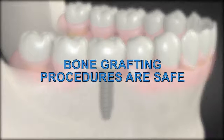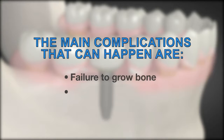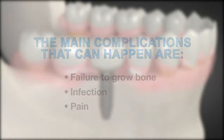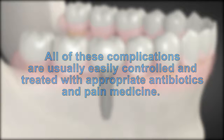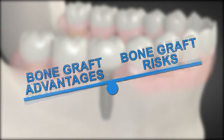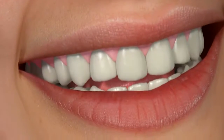Bone grafting procedures are safe and their success keeps improving with new technology. Still, they are not 100% successful and several efforts may be needed. The main complications that can happen are failure to grow bone, infection, and pain. All of these are usually easily controlled and treated with appropriate antibiotics and pain medicine. The advantages far outweigh the risks, giving you new permanent teeth that should last a lifetime.